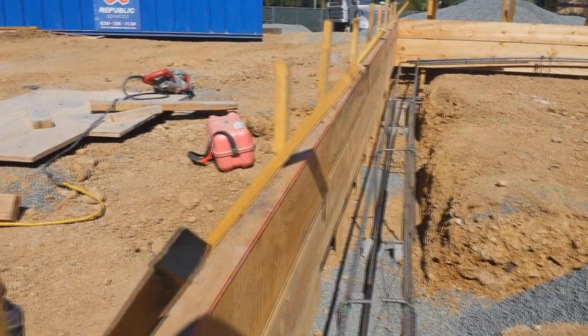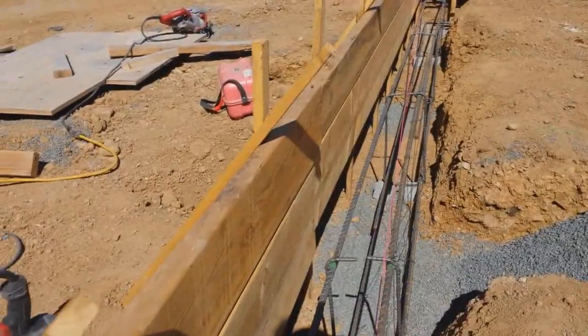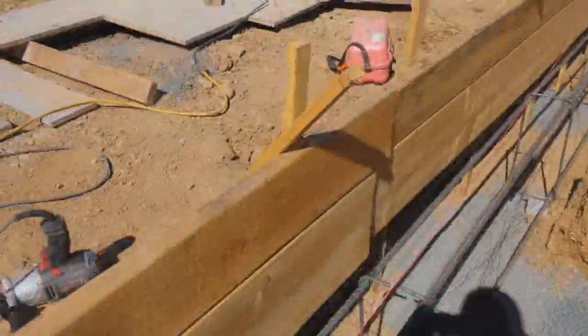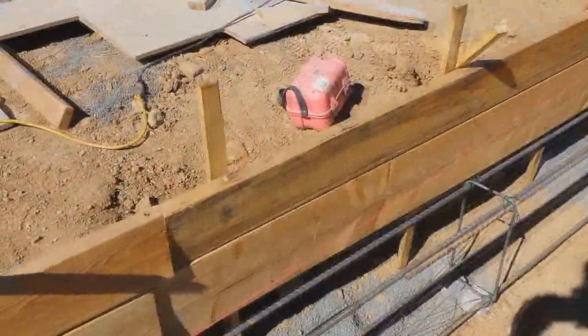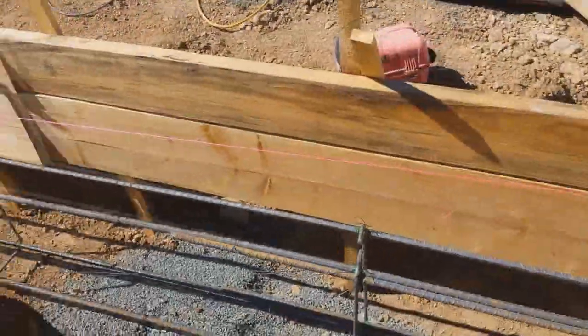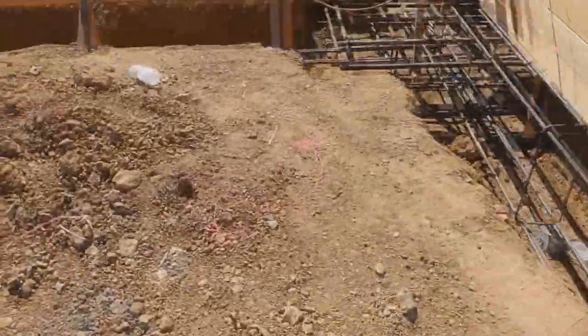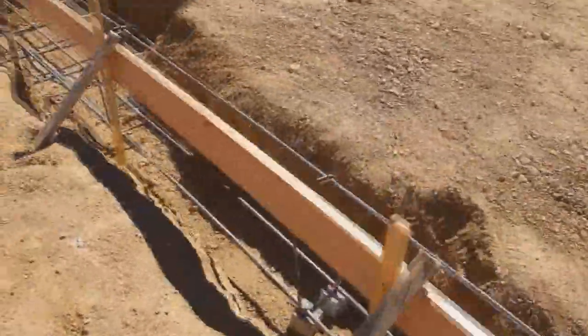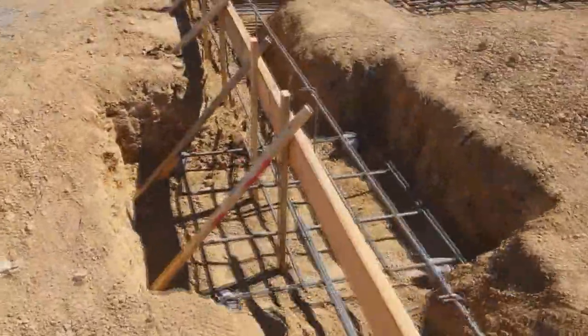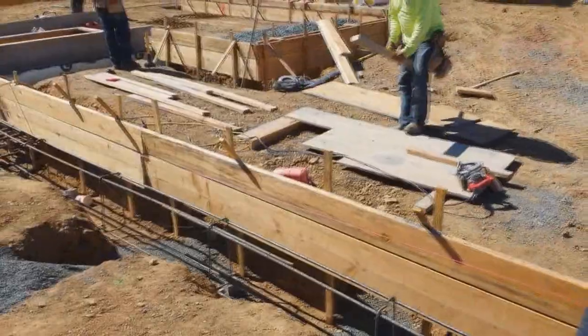For a wall that's two feet tall, the stakes are no more than four feet apart — actually about three feet apart. The brace stakes are also about three feet apart. As the wall gets higher, you need to put the upright stakes closer together, and the brace stakes closer together as well.